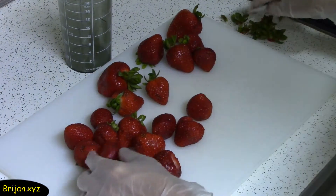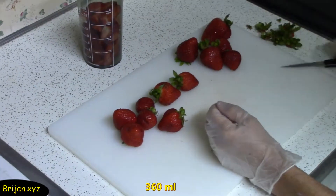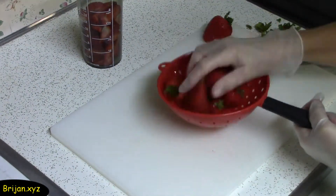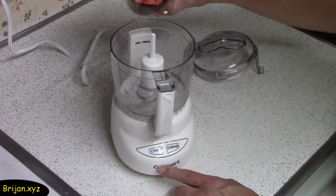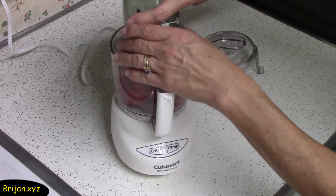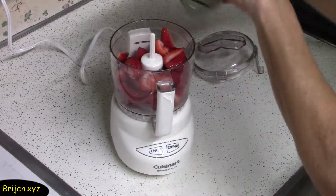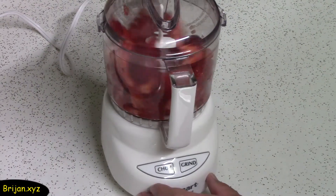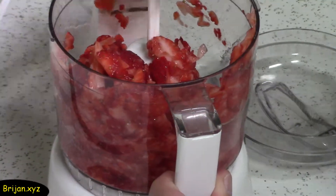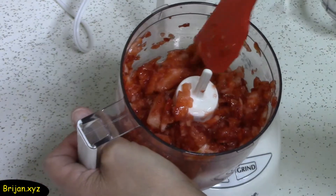Stem strawberries and cut them into quarters until you have one and a half cups. Keep the remaining strawberries to make another batch of ice cream and for some decoration on your served bowls of ice cream. Use a food processor if you own one — it will partially juice the strawberries, spreading the liquid flavor and red color throughout the mixture. Chop the strawberries so there is a mix of small and medium chunks. You'll have the strawberry juice that you wouldn't normally have if you just chopped them with a knife.